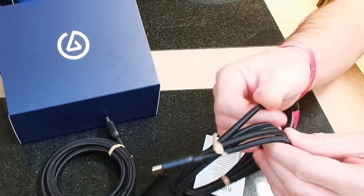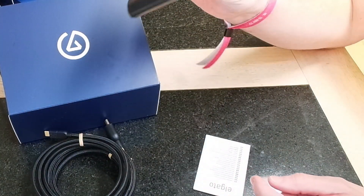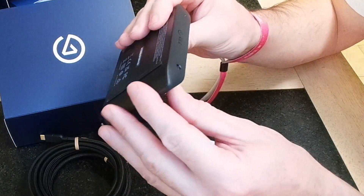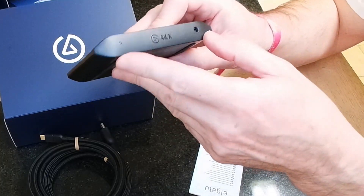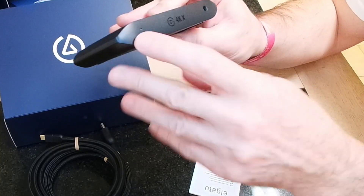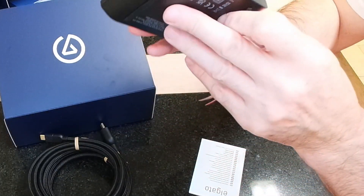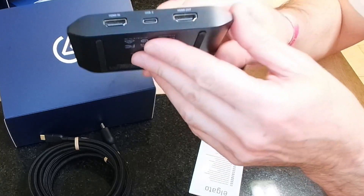So the cables are like braided ones. On the box front you've got your audio in as well. There's a little LED light on it, and on the back you've got your HDMI in and out and a USB-C to connect it all.